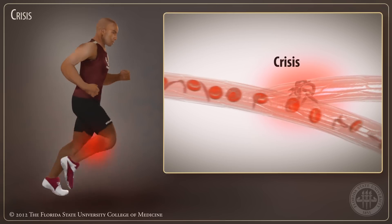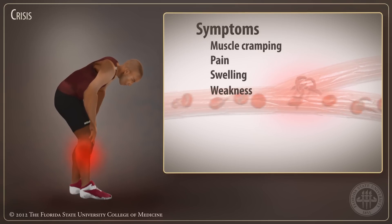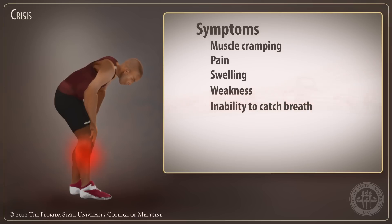During a crisis, the athlete can have muscle cramping, pain, swelling, weakness, inability to catch their breath, and fatigue.